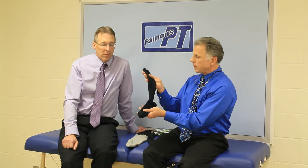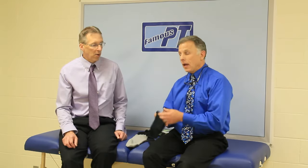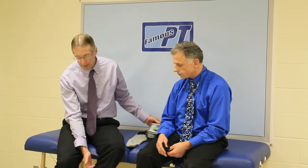They have two types in terms of compression. The typical one is 20 millimeters of mercury at the bottom and 15 up here. The stronger version is 30 at the bottom and 20 up here — that's typically for someone with serious edema problems and probably needs to be prescribed by a doctor. They also have different heights: knee-high, crew cut, quarter, and low-cut. To get the best circulation benefits, you're probably going to want the knee-high ones.